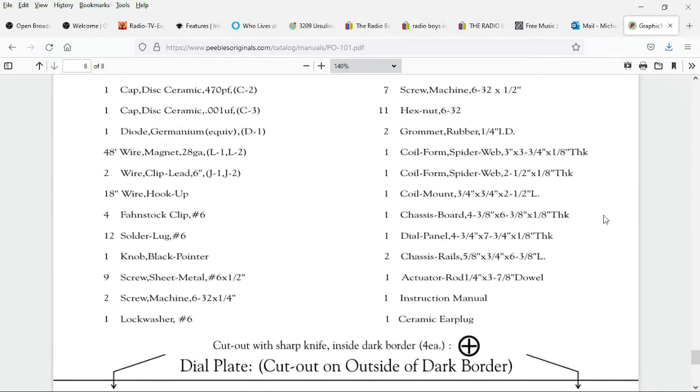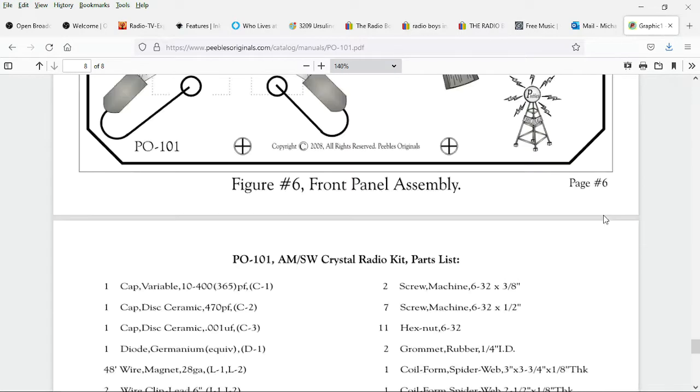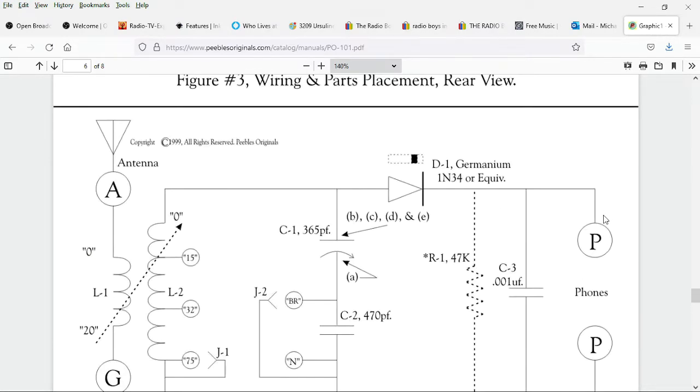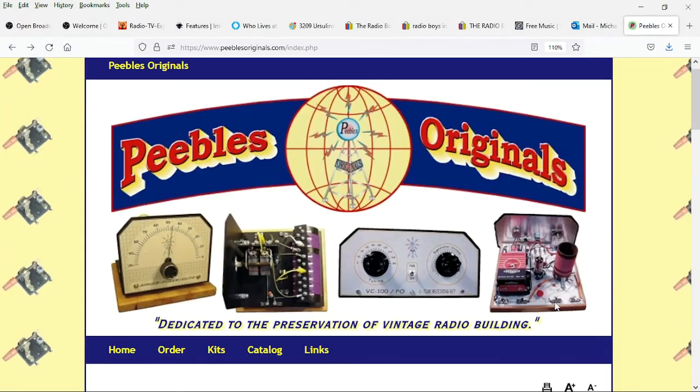And here are the directions for winding the spiderweb coil. There's the face plate — you print that out and glue it to your radio when you're done building it. Here's the schematic. It's a pretty simple set, except that those dotted lines on the left mean you can change the coupling between the coils. I sure wish I could get one of these kits.